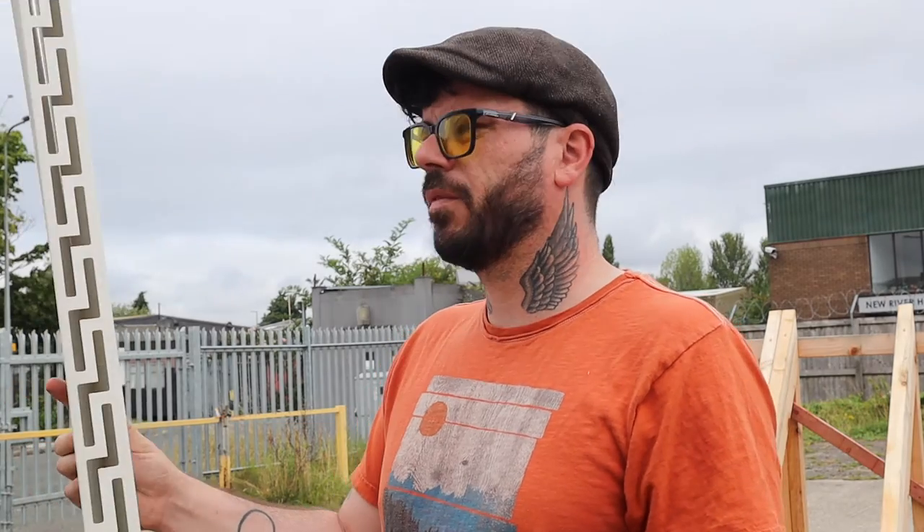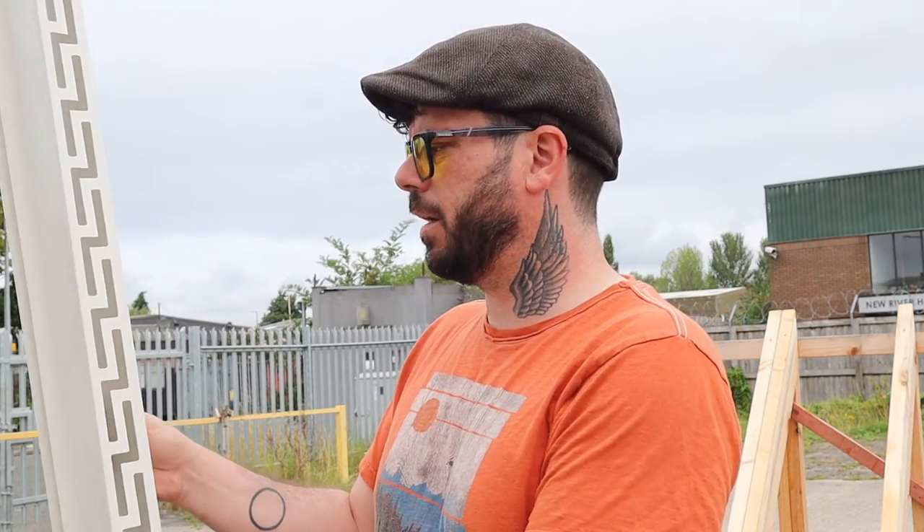Hi, I'm Stuart Rolls and this is Master Roofers Reviews. Today we're going to be reviewing the InsulFix insulation track system. Having had a bit of a look on the website, it looks like it's going to be a pretty handy system. What it seems to do is prevent you from having to fix insulation to rafters and stuff.